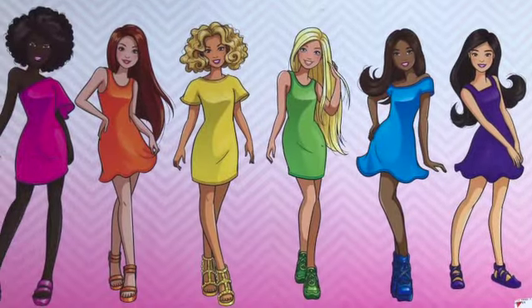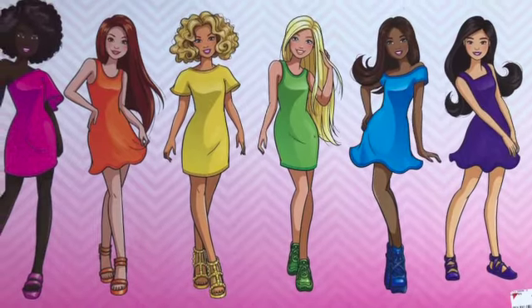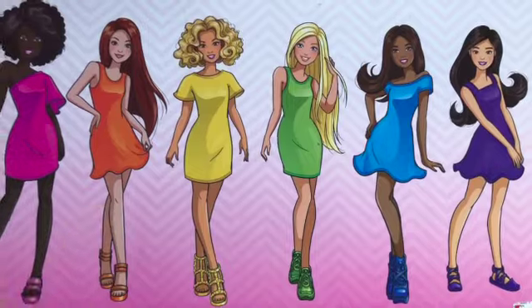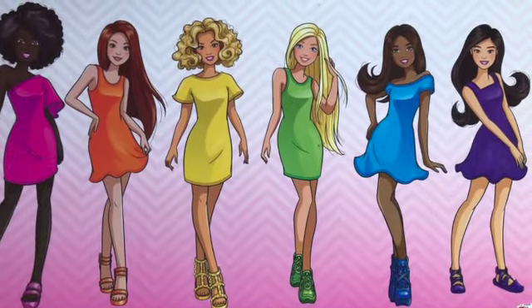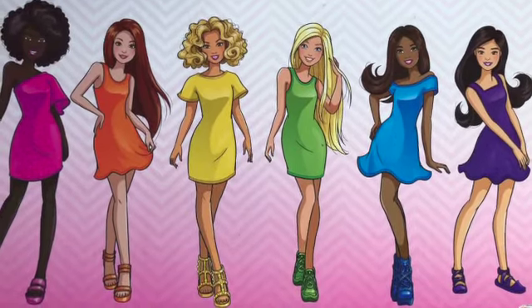Hi everybody! It's Anya, the Adult Doll and Toy Collector. Welcome back to the Small Plastic World. Today we're on part two of our unboxing of this Barbie Rainbow Pack. So we will be unboxing yellow and green here. Let's get started.